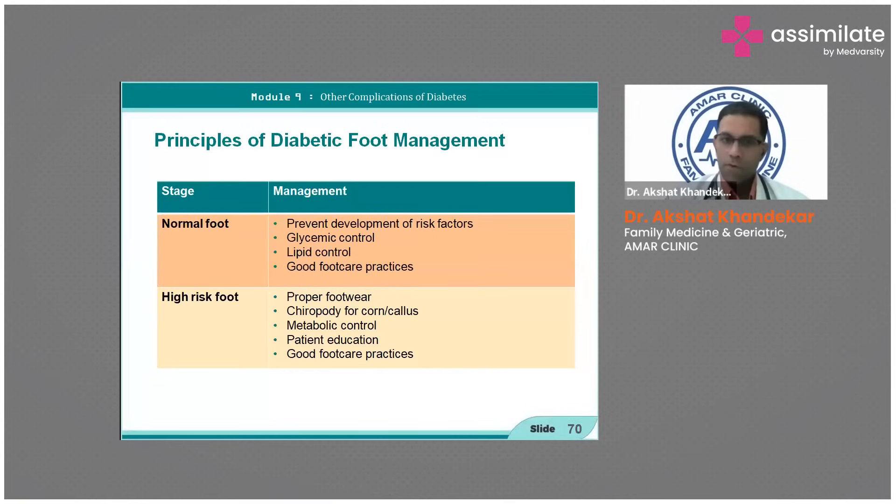Of course, prevention is better than cure. The principles include preventing development of risk factors as discussed — glycemic control, lipid control, and good foot care practices, as well as identifying the high-risk foot.